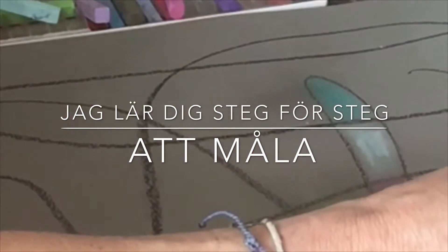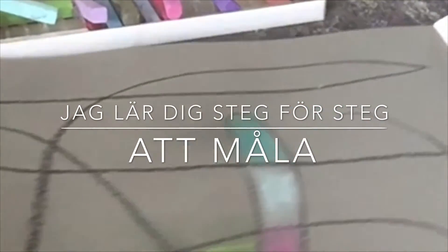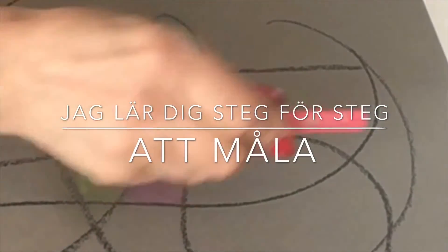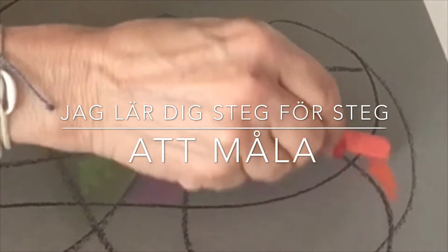Det är en webbkurs, så du jobbar när det passar dig. Är det regnigt väder och du inte har något att göra, då sätter du dig med telefon, paddan eller datorn och sedan tittar du steg för steg på hur jag lär ut att måla.